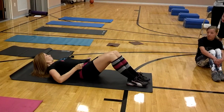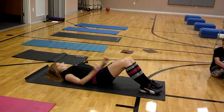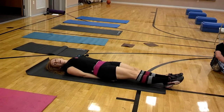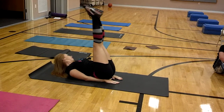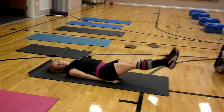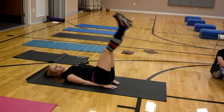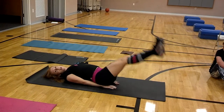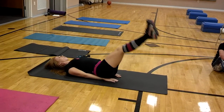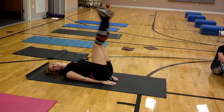For the wide leg sit-ups, do you go right and left to count as one rep? No — those are every time you touch. It's only the ones that go side to side where right and left counts as one. Lying leg raises: legs are straight, just lift them up and catch your feet before they touch the floor. If it's too hard, do a shorter range of motion — don't let your legs go all the way down. Full range of motion is ideal.